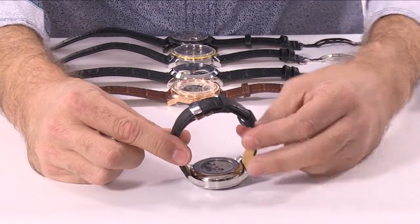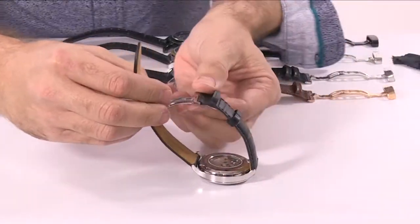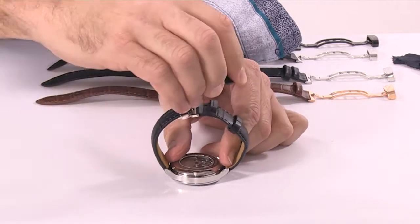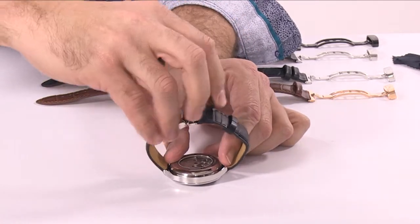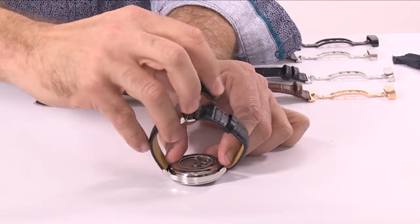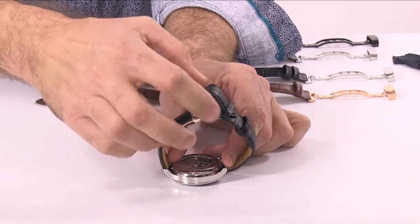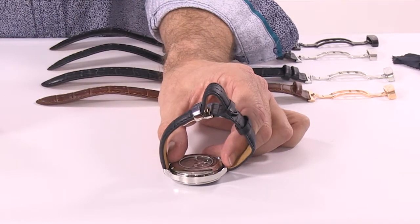Now why do it that way? Very quickly — if you close it and then have to begin to bend this very tightly to go through the keepers, you're going to wear out this part of the leather. And eventually, as you try to force that down in there, you're going to start stretching out the keepers and they will eventually break.